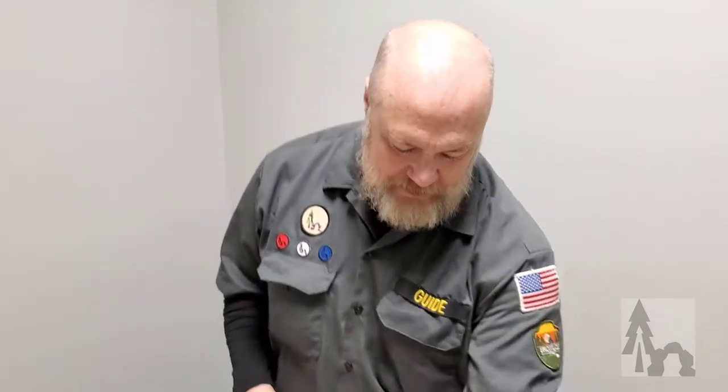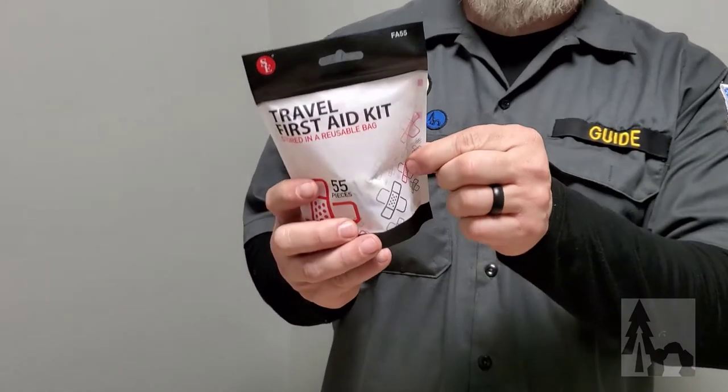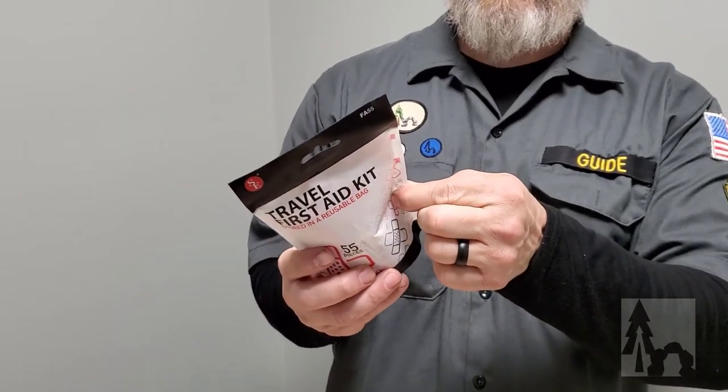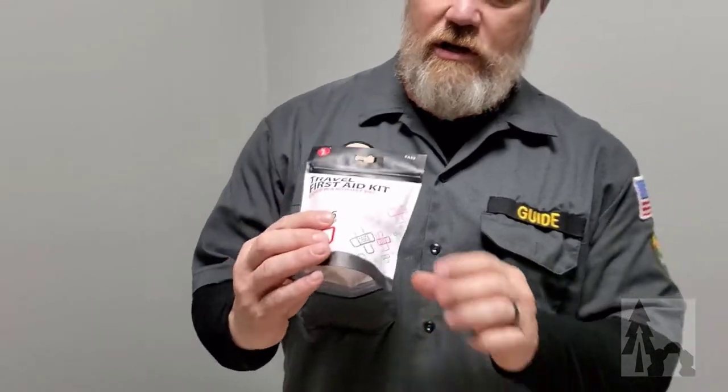Your first aid kit can be something as simple as this little travel first aid bag. It's got some bandages, some medium bandages, some gauze pads, alcohol wipes, and such. You can buy a commercial one like this or you can put your own kit together.